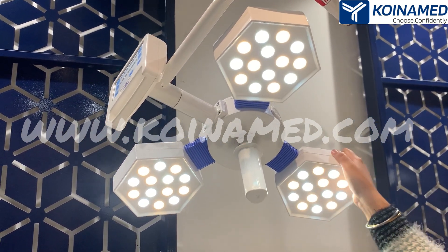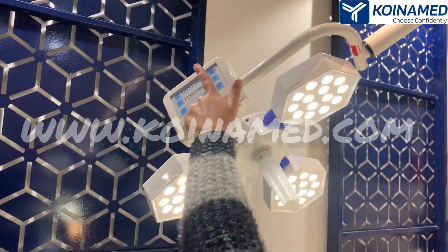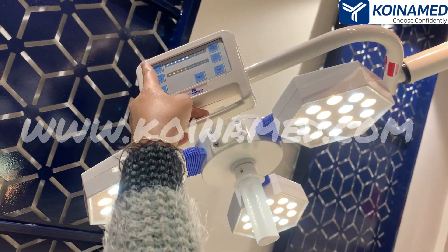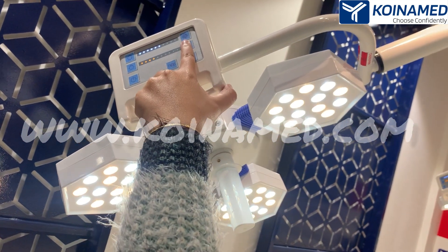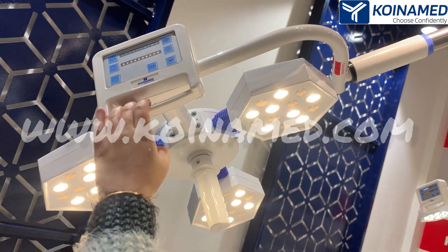Now I will show you the feature of this capacitive touch controller. From here you can increase the white LEDs brightness and from here you can decrease it. From here you can decrease the yellow LEDs brightness and from here you can increase the yellow ones. This is the power on and off button.